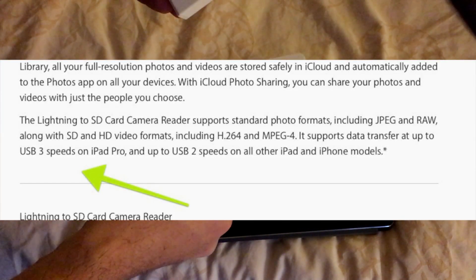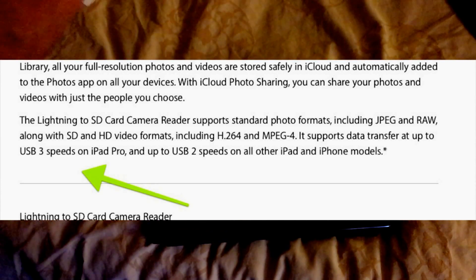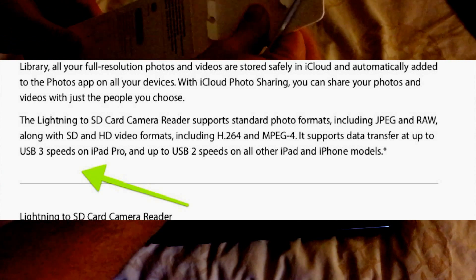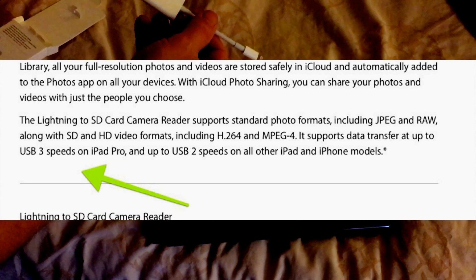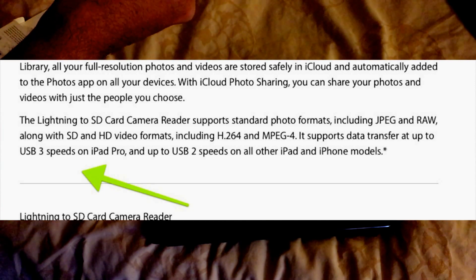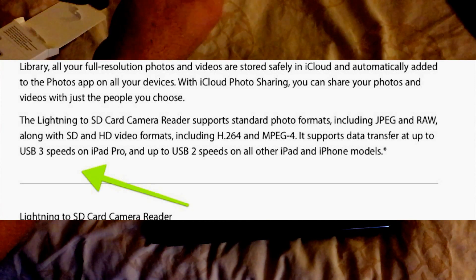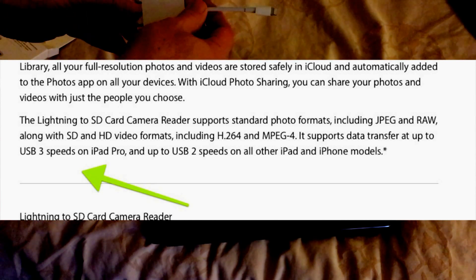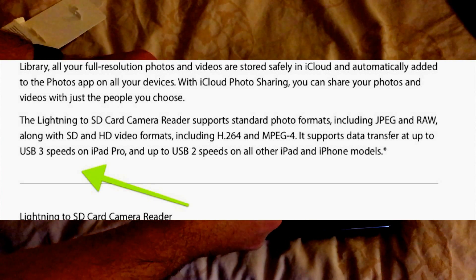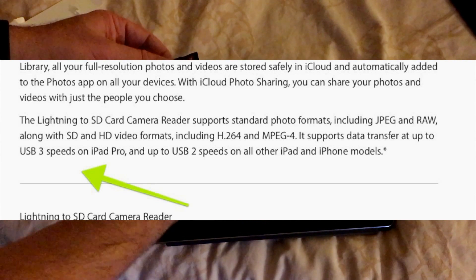Because apparently this one, if you look at the specs from Apple's website, this SD card reader on iOS works with the iPad Pro, and the iPad Pro supposedly has a connection in the lightning connector that runs at USB 3 speed, which is much faster and supports much more data. USB 3 is almost like the Thunderbolt port that Apple has, and so it's supposed to be faster at reading SD cards.